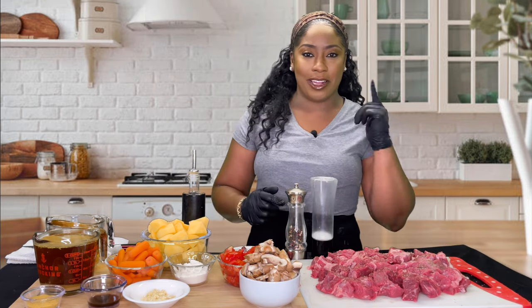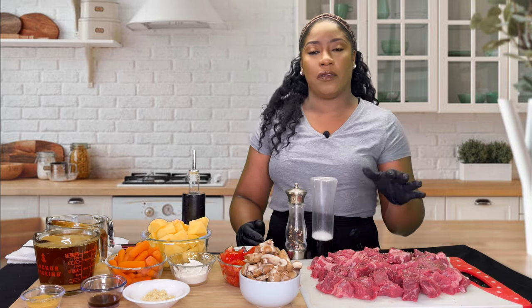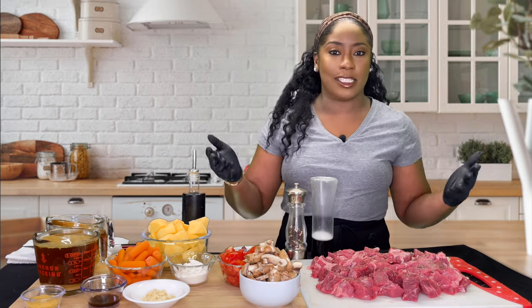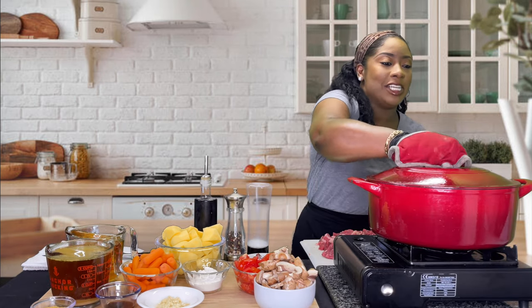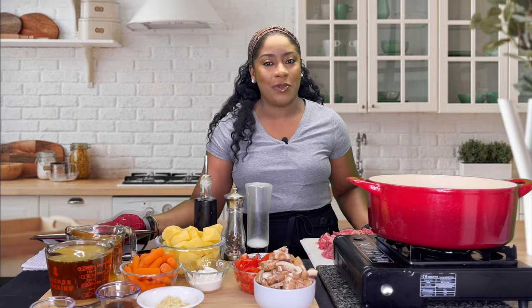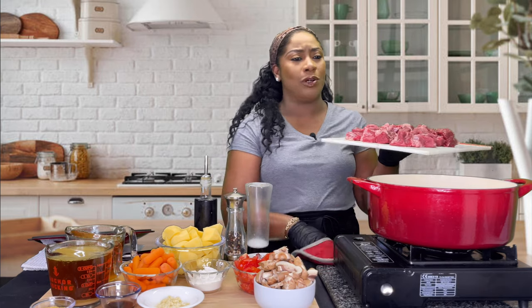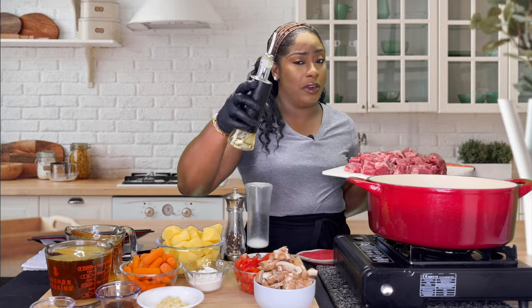We're going to grab our pot. For this recipe I'm using my Dutch oven, which works perfectly fine — if you have a regular pot, that works too. I'm using the large Dutch oven since I have five pounds of meat, but if you're using about two pounds, pull out the small or medium Dutch oven and you'll be good to go.